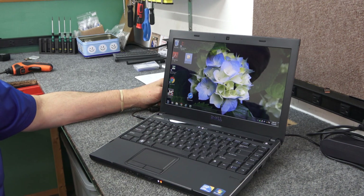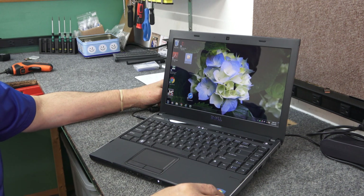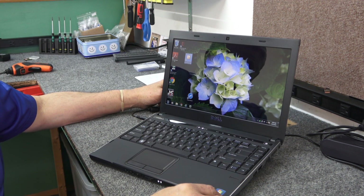Today I have an old Dell Vostro 3300 13-inch laptop. We're going to see if we can bring it up to date a little, make it a lot faster, and turn it into a good usable computer with Windows 10.